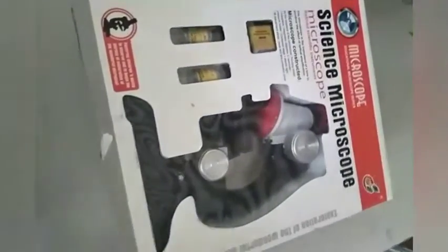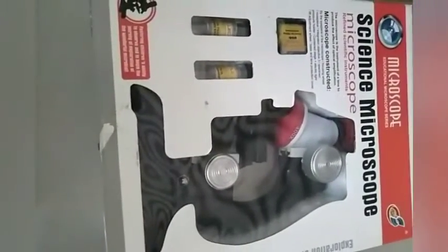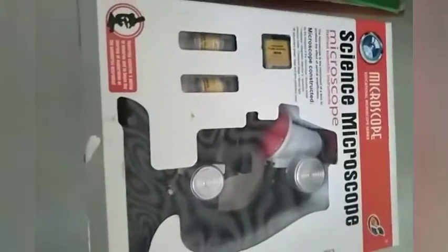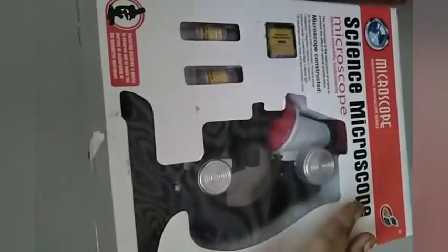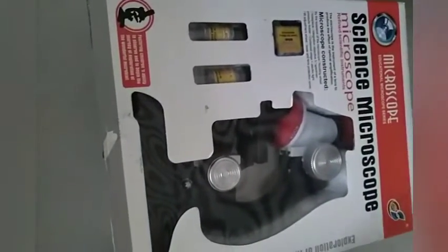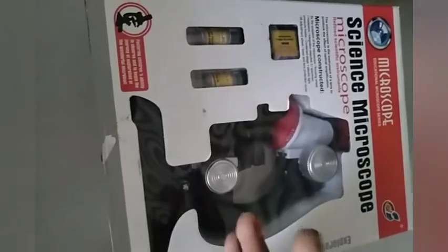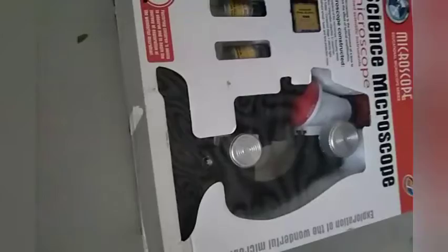It is very nice if you are using it just for observing things or for school activities. For school students and beginners it will be very useful. If you get the paper microscope, it costs at least 300 rupees — but this is just 600 rupees, only 300 more. Instead of a paper microscope you can get this, which is much nicer. I love this microscope very, very much.